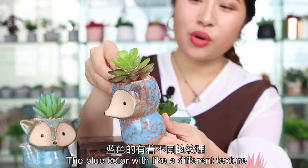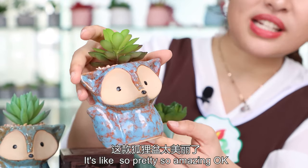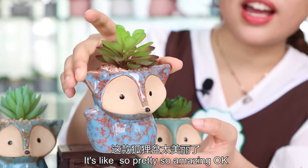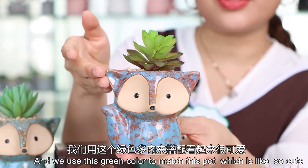You can see here the blue color with a different texture — it's so pretty, so amazing. And we use these green colors to match this pot, which is so cute.